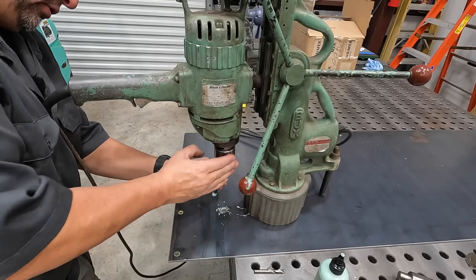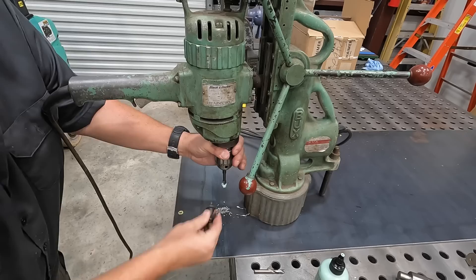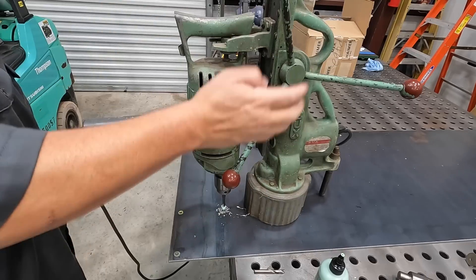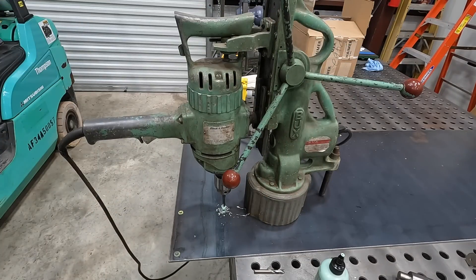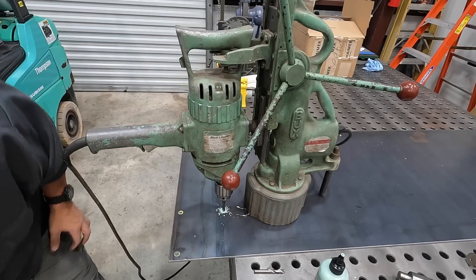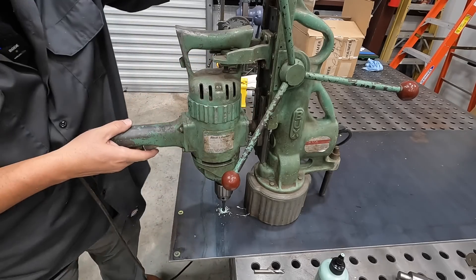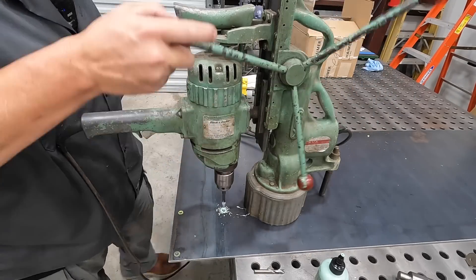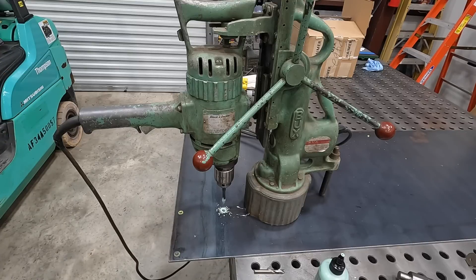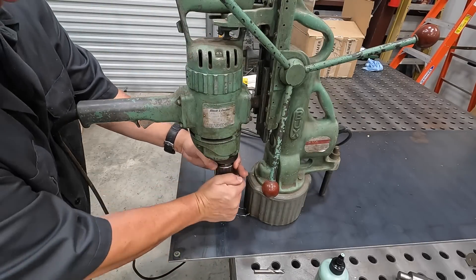Another thing that's nice about that Anchor lube is it's easy to clean up — it's not oily. It's a water-based lubricant so it doesn't get oil all over the place. Just bump it in — that's all the way through. Reverse the motor. That's the feature that my Evolution drill is missing that I wish they would have — a reversing motor. Makes it so nice for power tapping in the field like this.